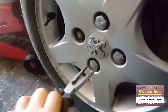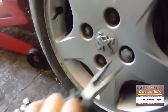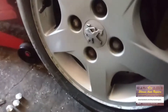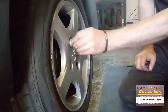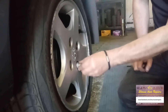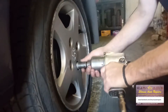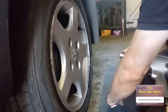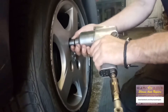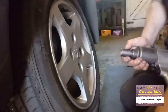Let's get the wheel off first of all. There are these little chrome plastic caps, and then we want the locking wheel nut key. So we put the locking key in — the right one is a 70mm nut — just like so, and remove the wheel.